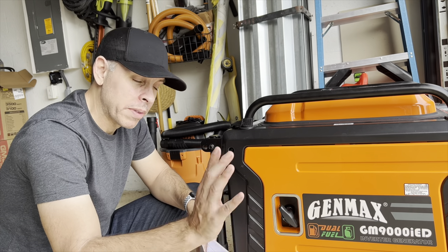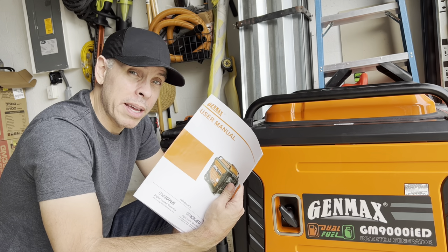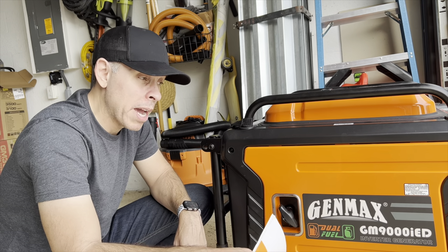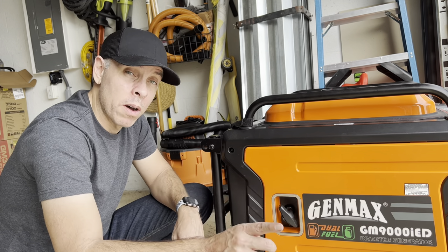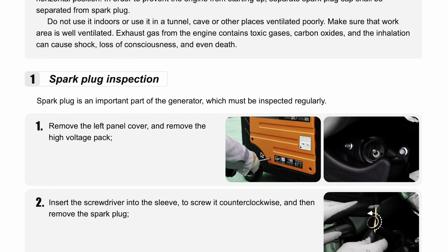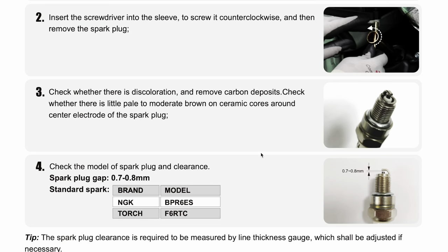Now, in the manual that came with the generator, the spark plug type is not listed. I had to go to the website and download the PDF user manual from the generator, and there you will find the type of spark plug that you need. I'll put it on screen so you can see it. It also tells you the gap, which is 0.7 to 0.8 millimeters.